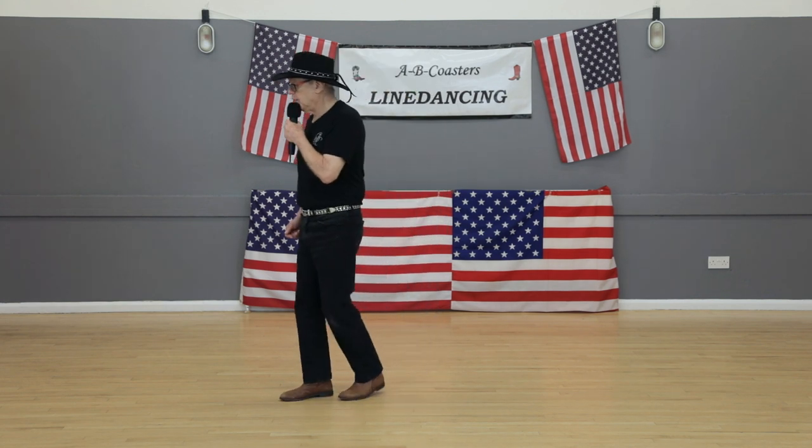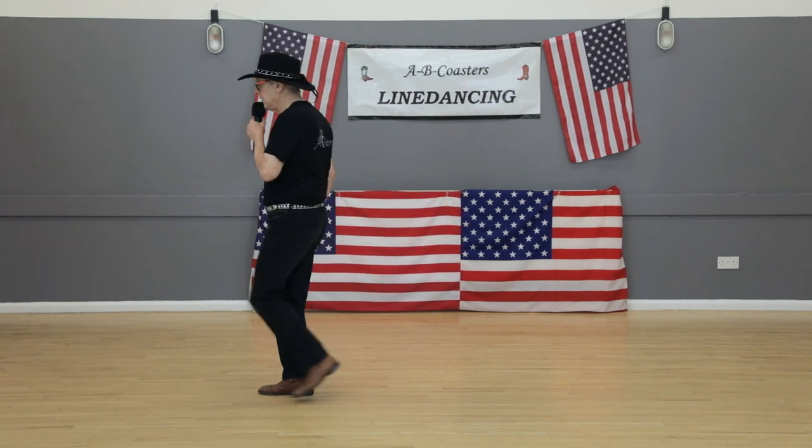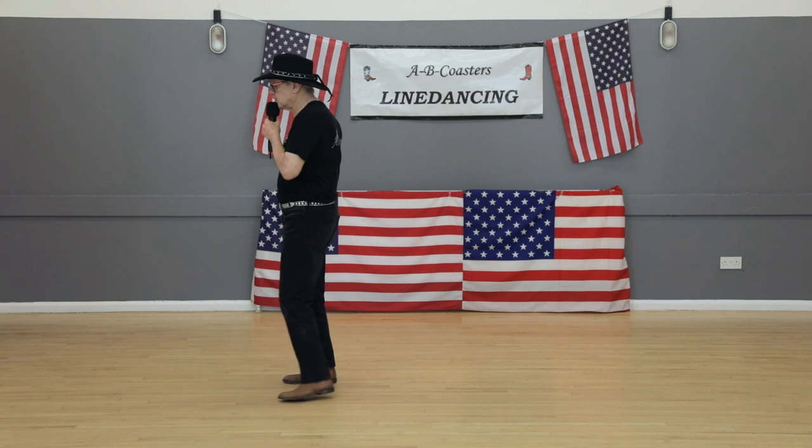Back, hook, step, lock, step, lock, step, cross. Back, sway, sway, sway.